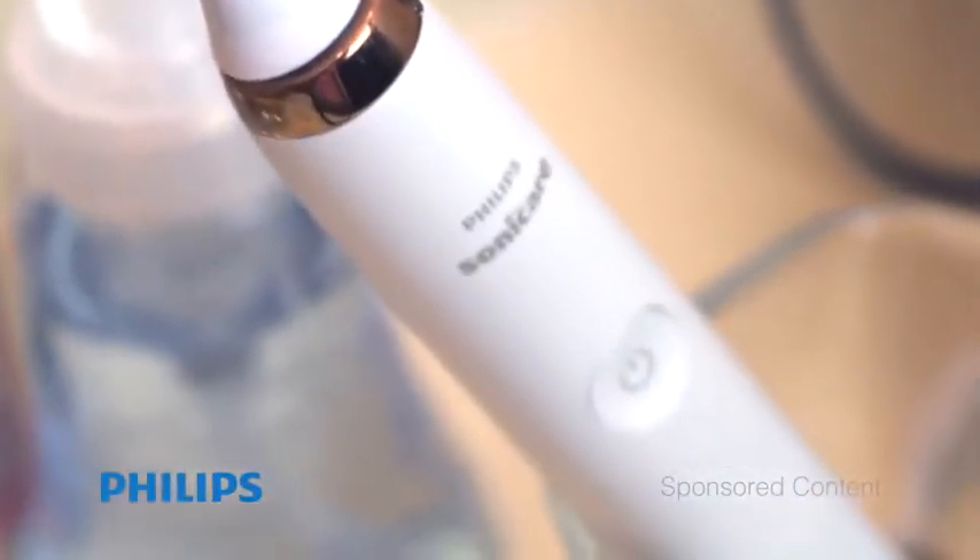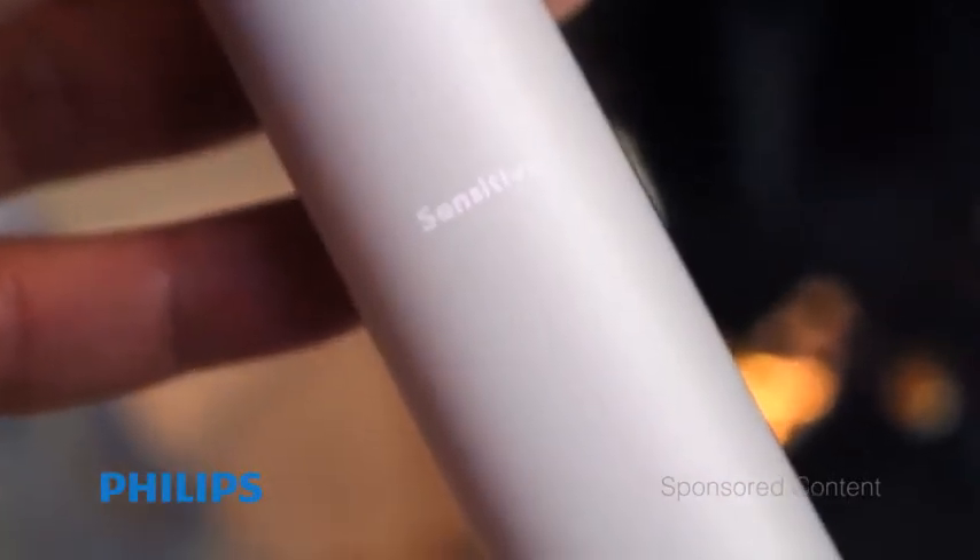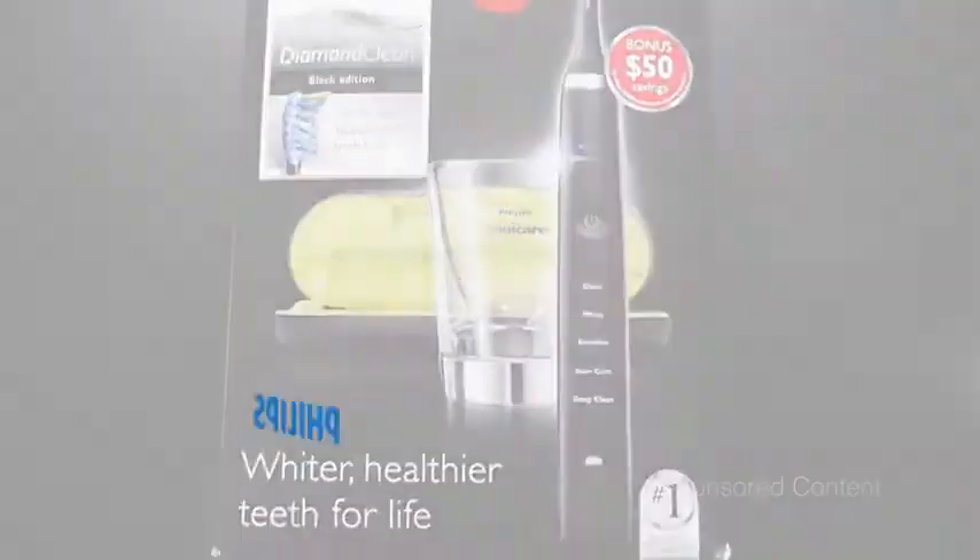It makes my mouth feel really good and clean, and it has a bunch of different settings including cleaning, whitening, sensitive, gum care, and deep cleaning. You turn it on and start to brush — it'll tell you when to change sections of your mouth, and when it turns off, you're done. I'm never going back to a standard toothbrush again. This is the Philips Sonicare DiamondClean electric toothbrush.